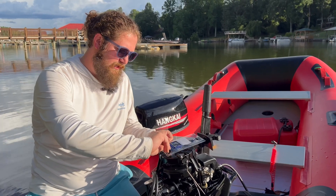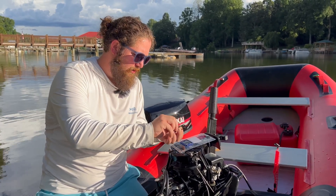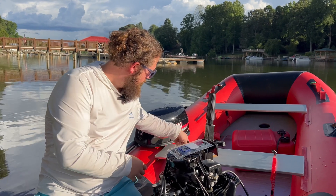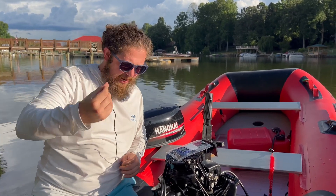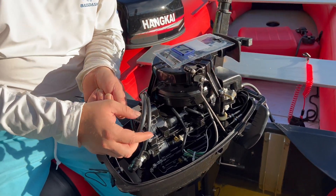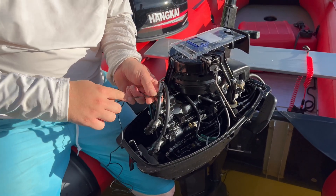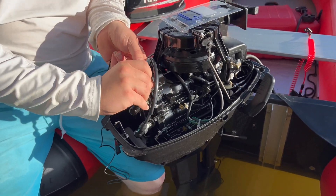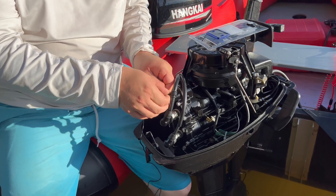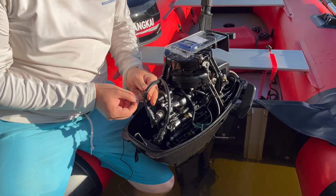From here, your easiest option — go ahead and open up that wire. One end of your wire is going to go around your spark plug wire; this is the wire that runs to the actual hour meter. In the instructions it says to wrap it around five times, and from there all we're going to do is zip tie that right on.